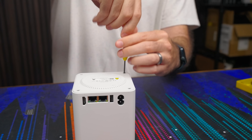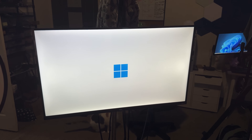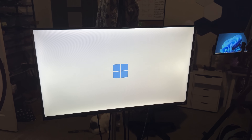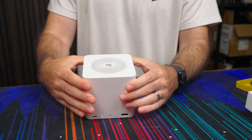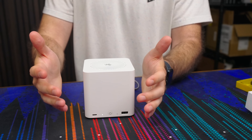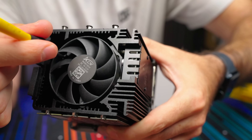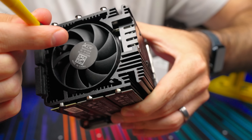After putting everything back together, I plugged it in and expected to be greeted with Windows — and I was, but I was also greeted with a terrible fan noise. Here's me using some caveman brain logic to try to get the fan to stop clicking. I took it back apart, and it seemed like the fan was hitting one of the screws underneath, so I just tightened them and the noise went away. Not great for QC, but maybe I just got unlucky.